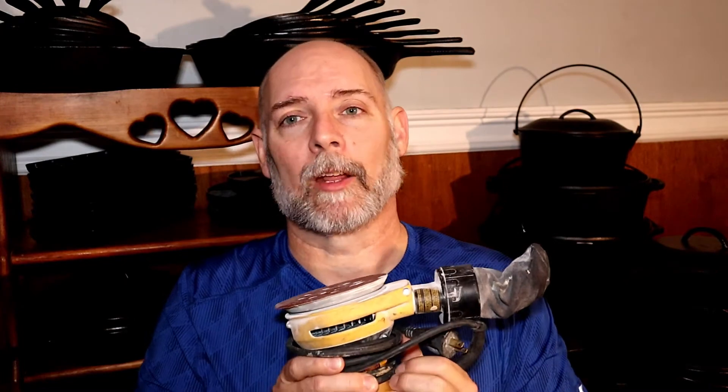Cast iron cookware is not indestructible. It is very durable but not indestructible. One of the ways that we can destroy cast iron cookware is using mechanical devices like sanders, wire wheels, bead blasters, and sand blasters — all those things can destroy the surface. What happens is once you get past the old seasoning and the rust, you're actually mashing down on a microscopic level, making it shiny and slick. You can grind it and use a wire wheel to the point where even your polymerization of your seasoning will not stick to it.